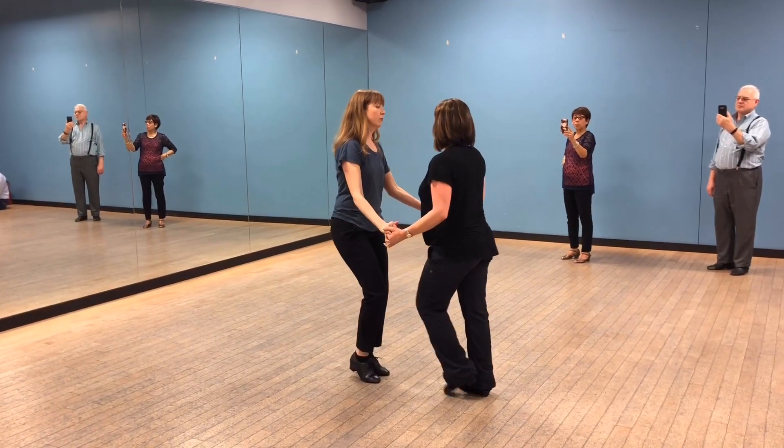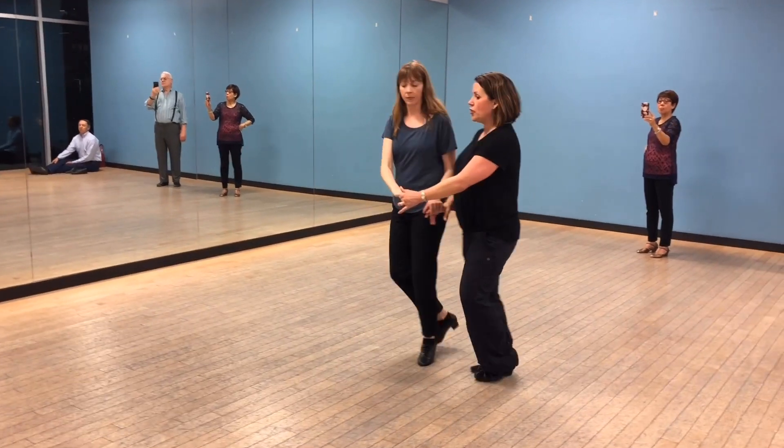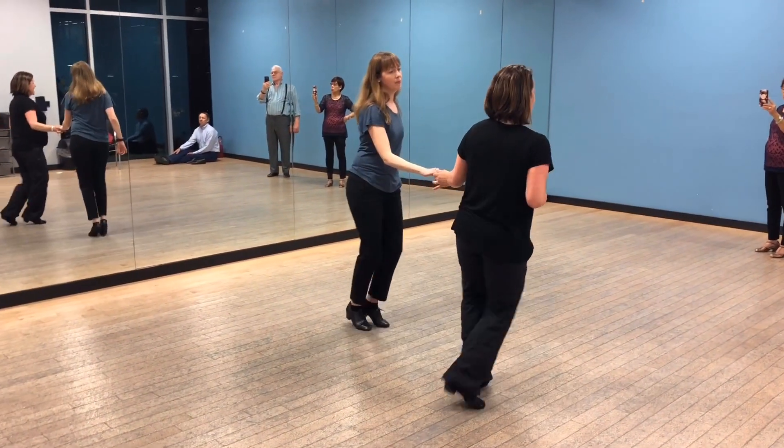We go one, two, three, and four, five, okay, six. One, two, three, and four, five, and six.